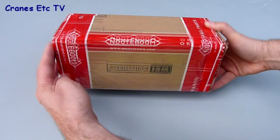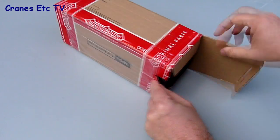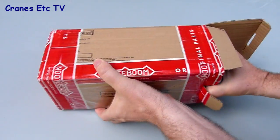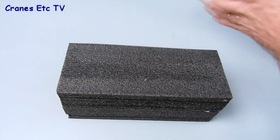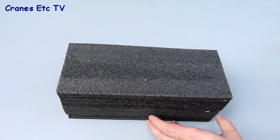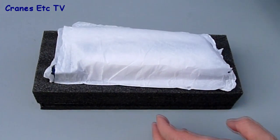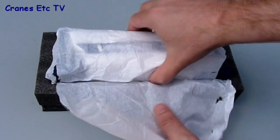The Vestas V90 is a wind turbine nacelle — it's the part that sits on top of a windmill tower. Unusually for a model, it comes in a completely plain box with nothing on the outside really describing or showing what's inside. The model is contained within a pair of foam rubber trays and it's quite nicely wrapped in tissue paper.